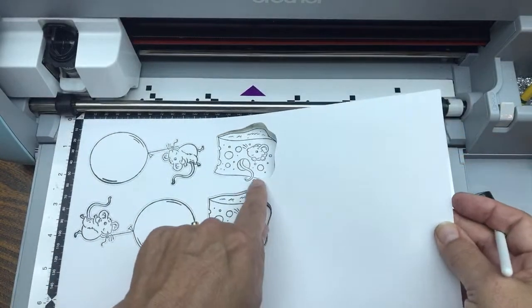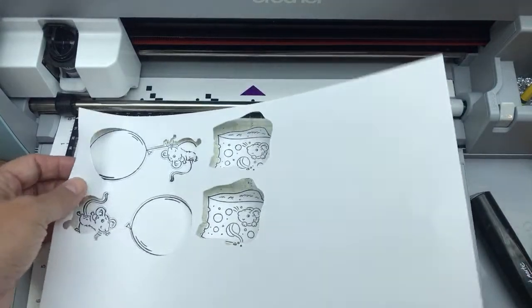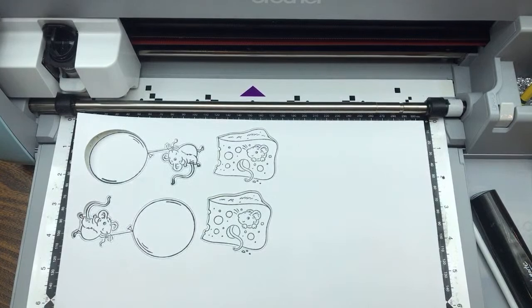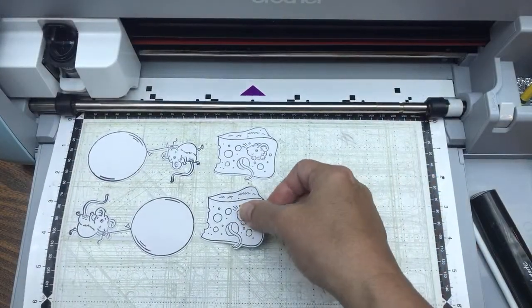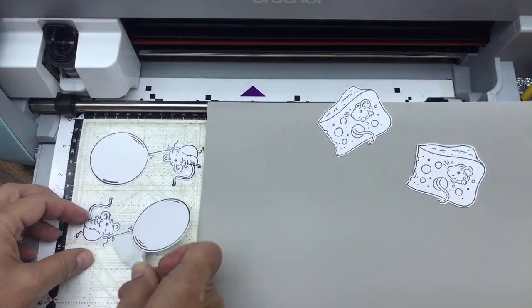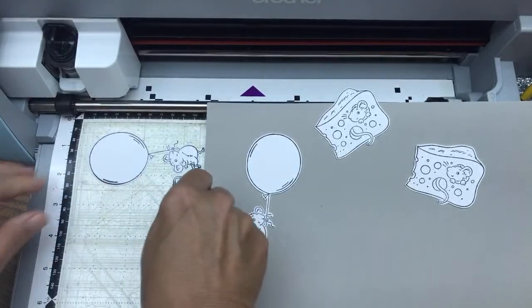I wasn't worried about these little pieces of cheese. I would have used the pencil trick, but I'll teach you that for the mouse. We have to do this in order so beginners understand the steps. When you can't get the paper off easily because your mat is very sticky, use your spatula to get the pieces up. Now I'm going to take a piece of gray granite for layering.